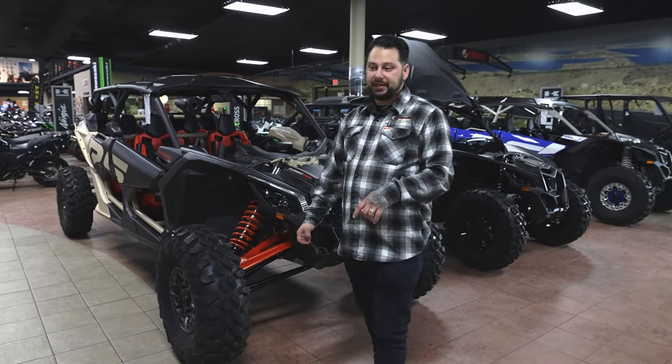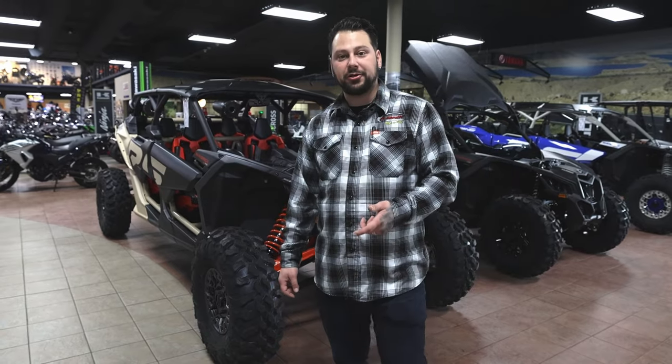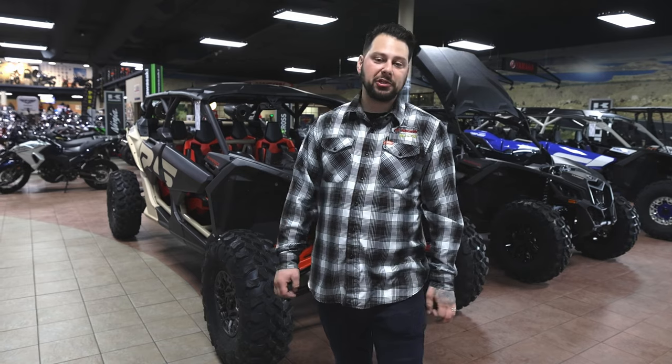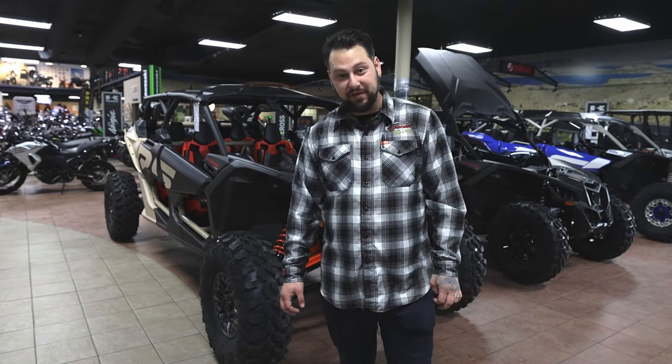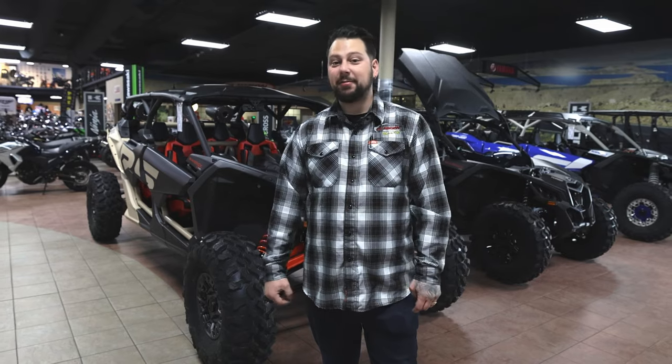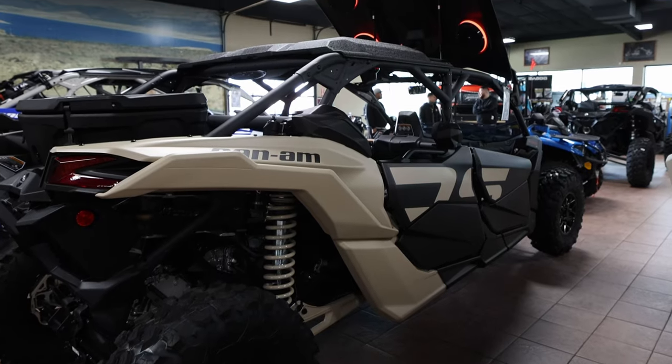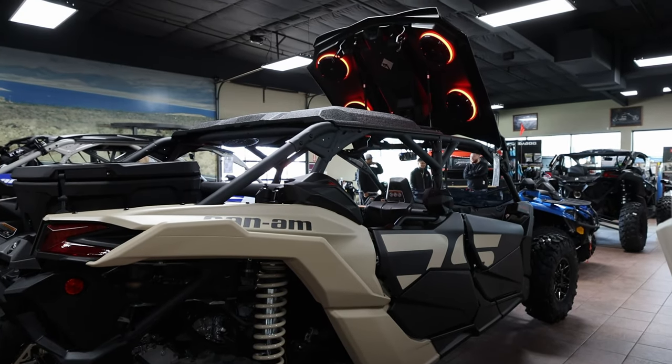The engine on the Can-Am is a three-cylinder with a turbo. That three-cylinder with the turbo will pump you all the way up to 200 horsepower. It is a very, very fast car. Personally, my dad has an older Can-Am and it'll still do 90, so just imagine what this bad boy can do.